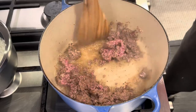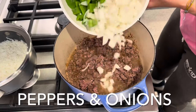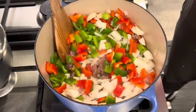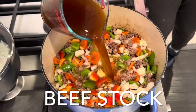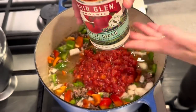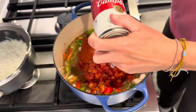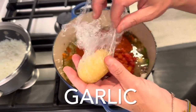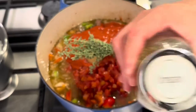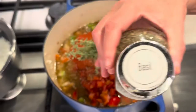I wanted to make it quite simple, so you can see I was using a lot of milk. There's a lot of meat — you've got the meat.